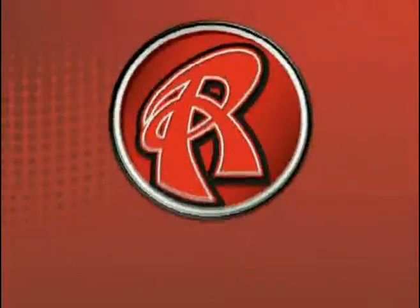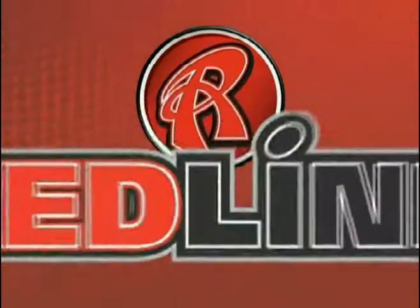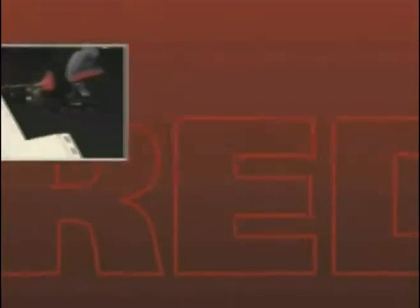Take your performance to the Redline. Redline handles are available on a full selection of MELCO's most popular tools of the trade for residential exteriors and HVAC applications.